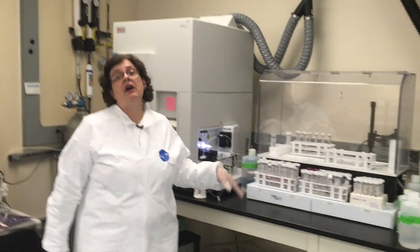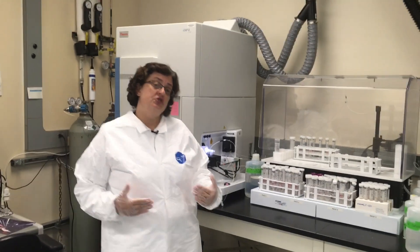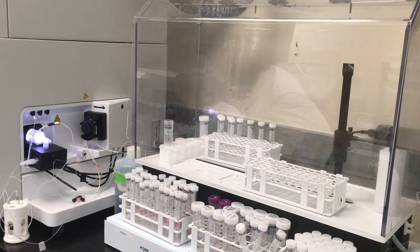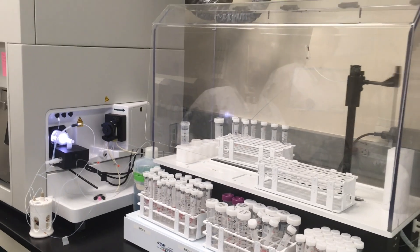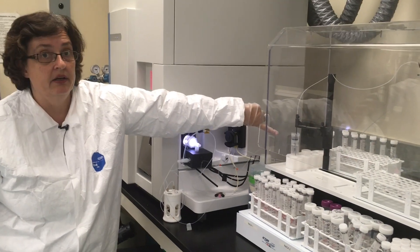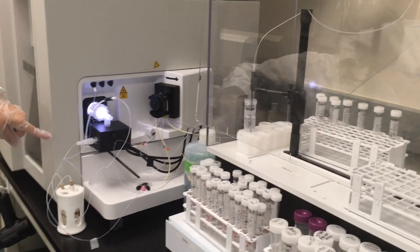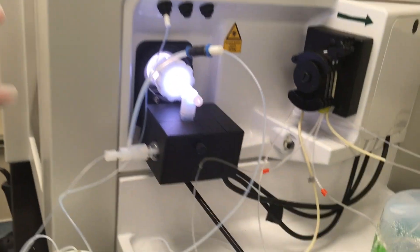I want to talk briefly about how the instrument does the measurements. Basically, you need to turn your sample into a solution and load it into the auto sampler. We get the sample into the instrument by taking it up in this probe right here. It is then pumped into the instrument with this small pump, and it goes into the nebulizer, then into a torch and a plasma.